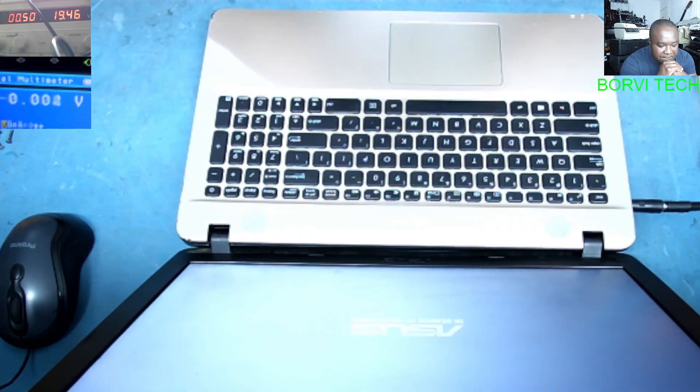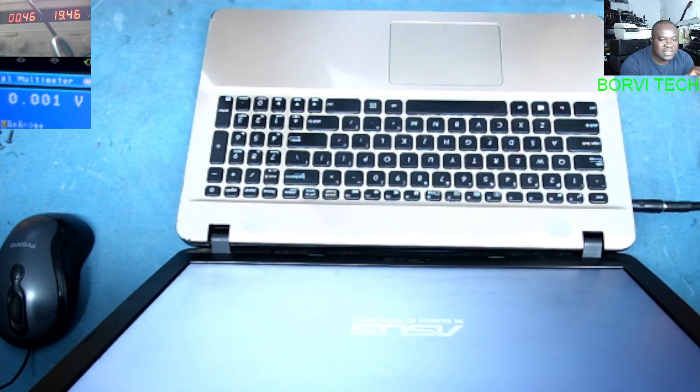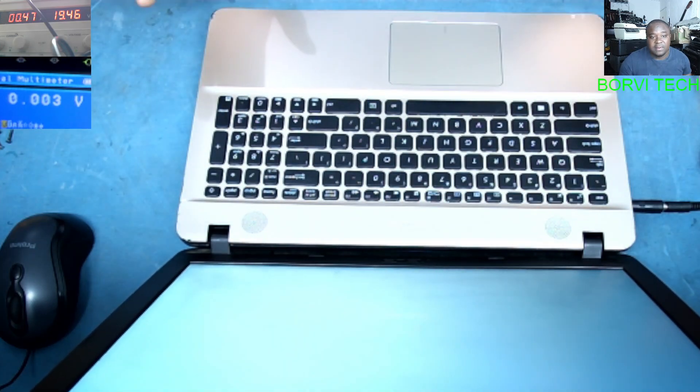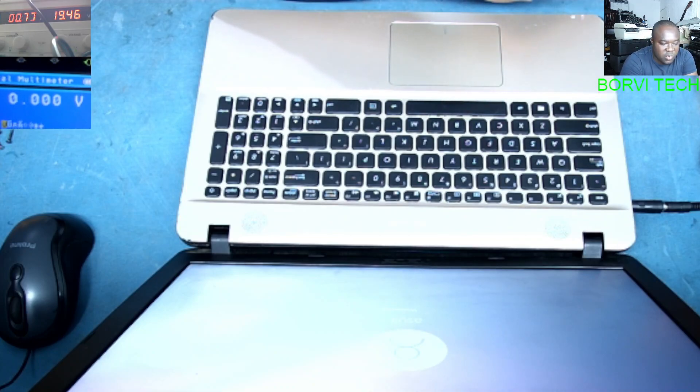See, it's on now. Before, it was not switching on — the video where I did that repair is in the description. It's working now, but it doesn't charge. It's not detecting the battery. The battery is inbuilt on this ASUS laptop. You see everything is working with the charger, but immediately you take out the charger, the laptop goes off. So we have to fix that problem.